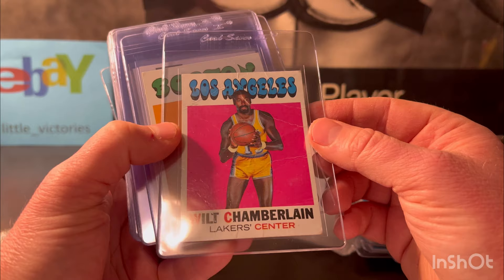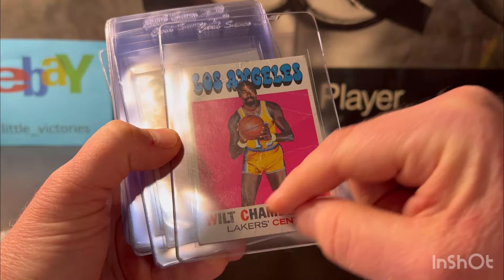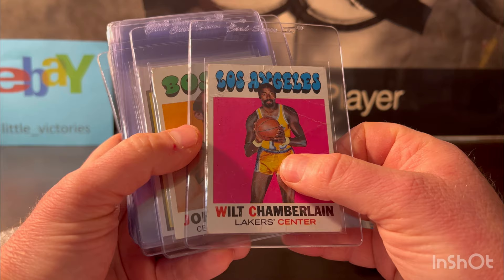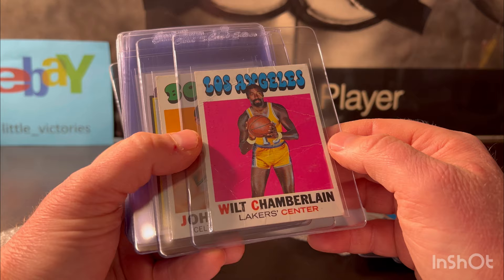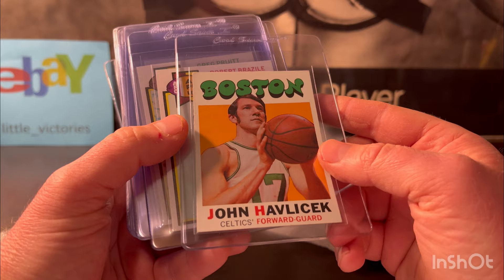Look at all the creases on the Wilt Chamberlain. I have trouble selling vintage raw because I don't know what condition to assign when selling — it's just easier to sell when they're slabbed with an assigned grade on eBay. I assume this will get a one, but someone out there will want it. John Havlicek, same year, 71s — this one looked closer to a five or six. We'll see. Now we've got some really clean ones — in this order I might even get some gem 10s.